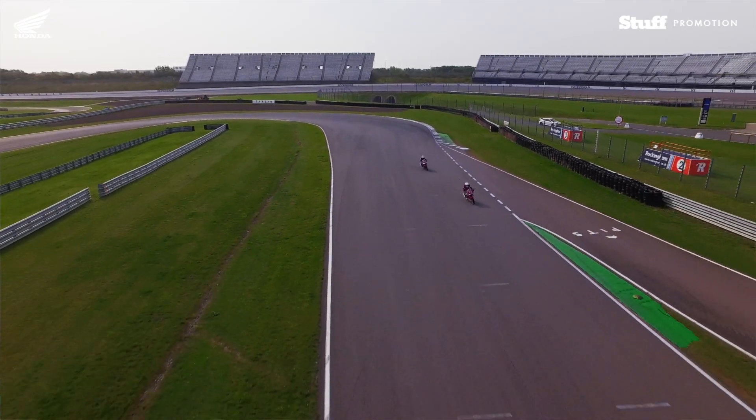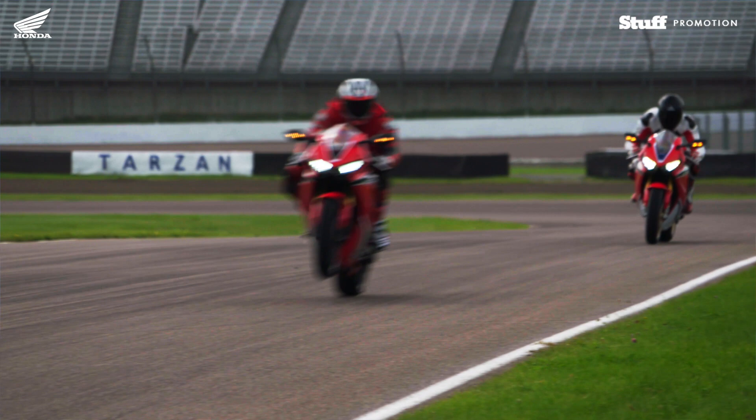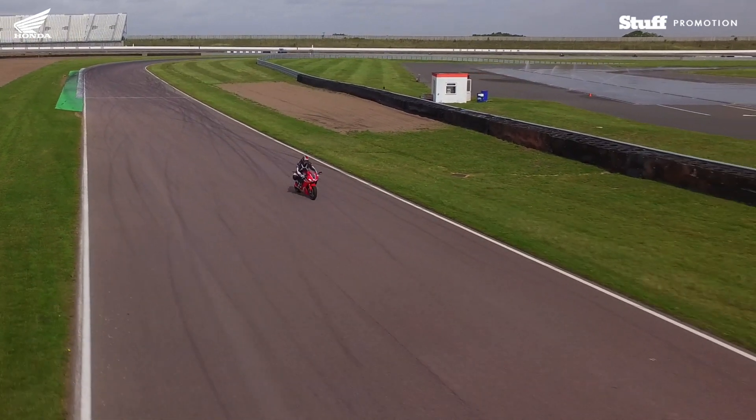I feel very proud to have been with Honda for so many years and seeing the Fireblade come from the first generation. It's an incredible machine and I think it's got a lot of potential.